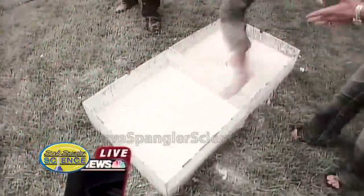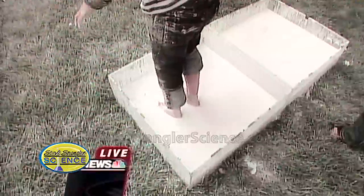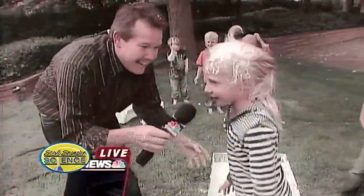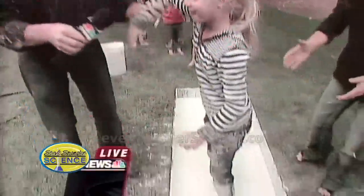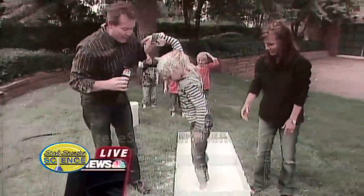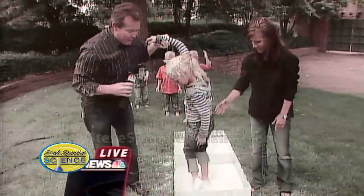This time, I want you to stop. Come in and stop. Stop. Now what's it feel like? It feels like I'm sinking. Now you can't get out — watch her try to get out. She can't get out. This is like quicksand. She has to slowly peel herself out.